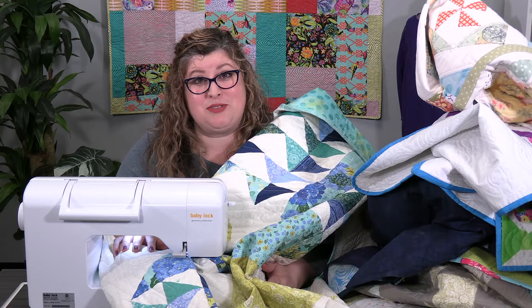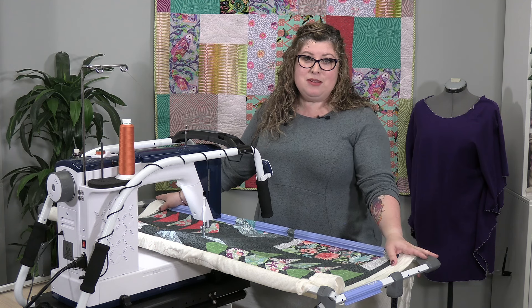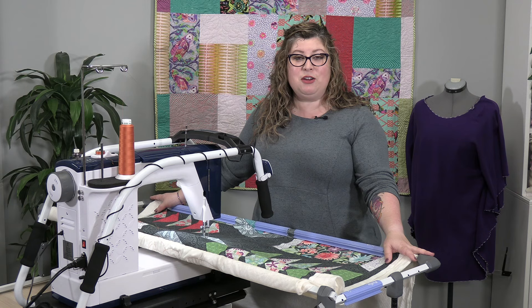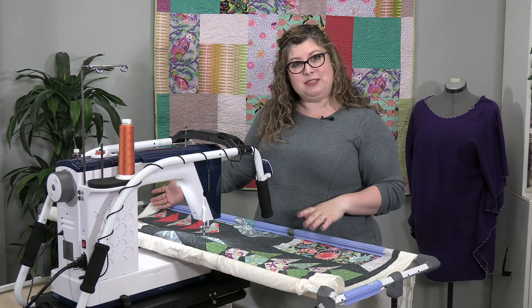It's called the Cutie Breeze Frame. The Cutie Breeze Frame is going to turn your home sewing machine into a long arm so that you can get your quilts done from piecing all the way up to quilting.